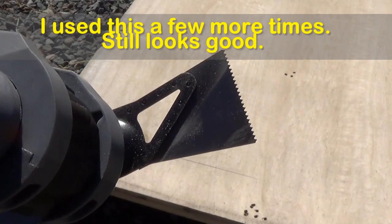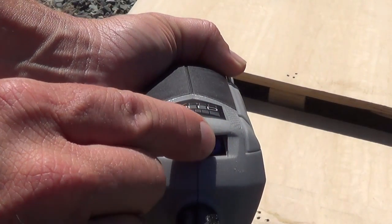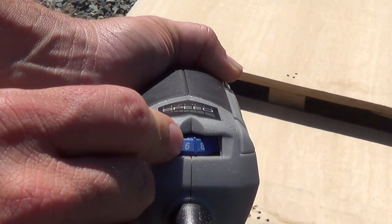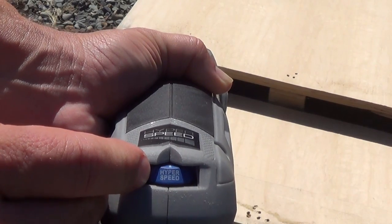That's the other big gripe I have with these tools — a lot of times these blades just don't last very long. There's a dial on the back that you can use to adjust the speed. Normally I like it when these go up to 11, but this goes up to hyper speed — I'm fine with that.